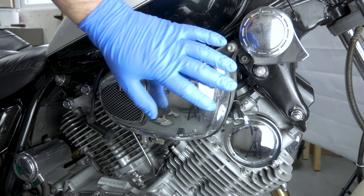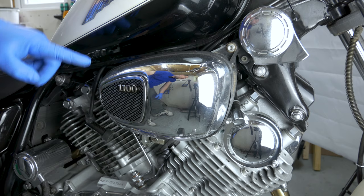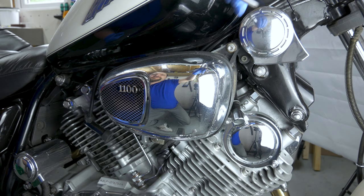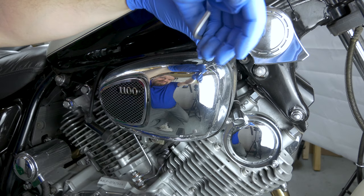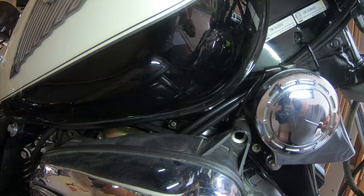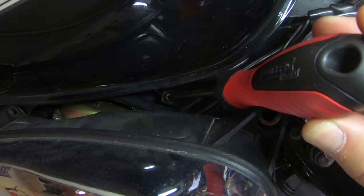Now we're going to remove the airbox. There's a bolt here, a bolt over there, one there, one there, one there, and then the rubber connection which takes a screwdriver. It's probably not completely necessary to remove all of these and you could probably get the job done without removing the airbox, but I think it's just going to make it easier. The rubber hose from the air filter going to the frame has just a ring clip on it and slides off.